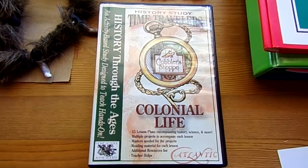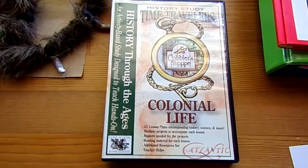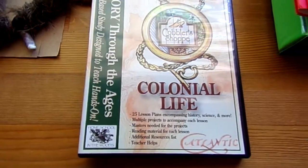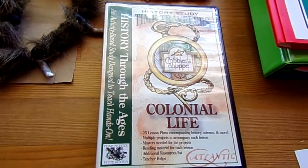It's a homeschool unit — a history unit study that we purchased through Homeschool in the Woods, the Time Travelers Series on Colonial Life, incorporated with our Iroquois Indian unit study, which was where we started.